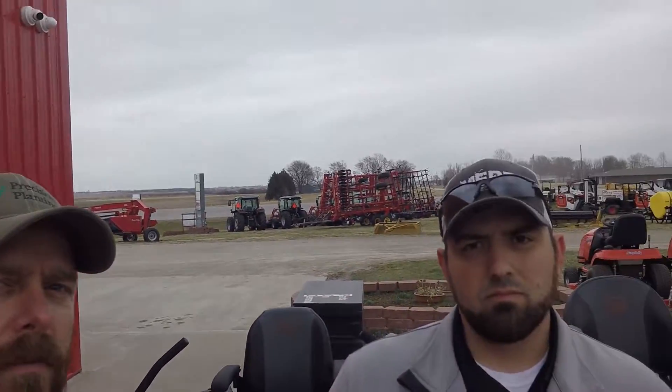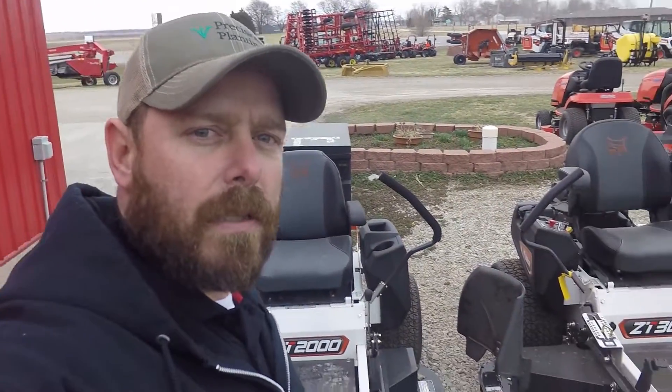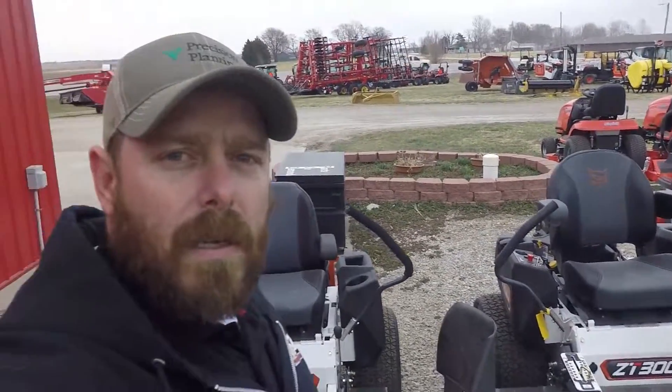Hey, this is John Merz Farm Equipment. This is Cody. Today we're going to show you guys our 2001 spring lineup for lawnmowers ranging from Grasshopper to Ferris to Bobcat to Simplicity. Everybody knows Grasshopper's got the front flip-up decks. Ferris is known for their suspension. Bobcat's something a little newer we got this year — you can see it right behind me. We have the 6000 up on the hill. Come out and see us, check it out.